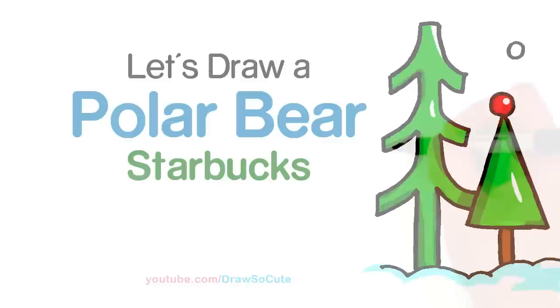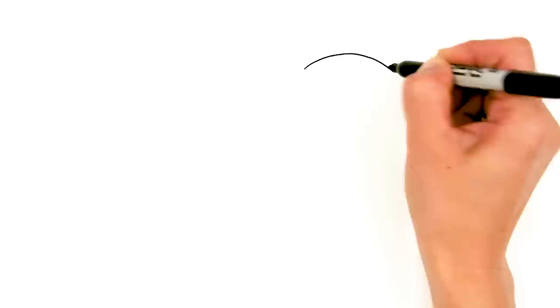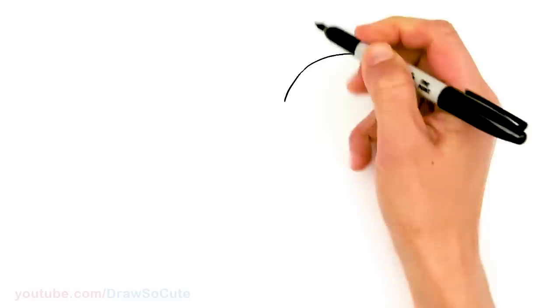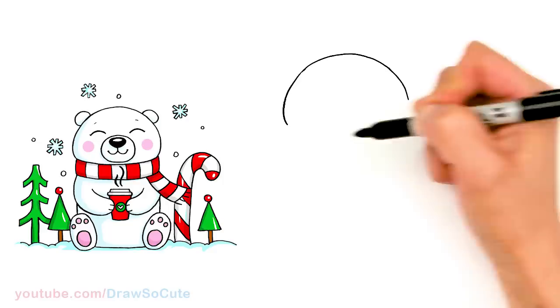To draw this cute little polar bear we're going to first start by drawing its head. I'm going to come right at the top here and draw a curve at the top of our polar bear's head. Then I'm going to come around and widen it and round it off. Same thing on this side. About right here it's going to be a little short because there's a scarf wrapped around his neck.